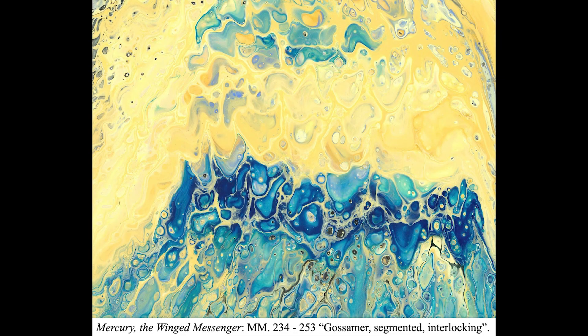The fourth and fifth paintings use the exact same pouring technique. However, in the fourth section, the instrumentation is significantly more stratified between high and low voices, hence the clear separation of colors in this painting.